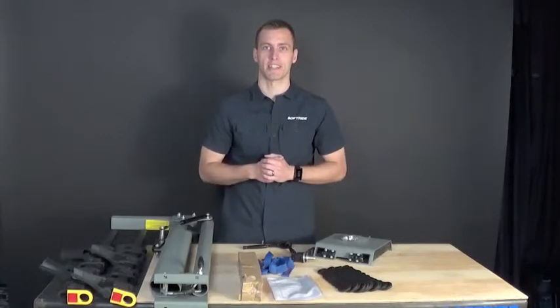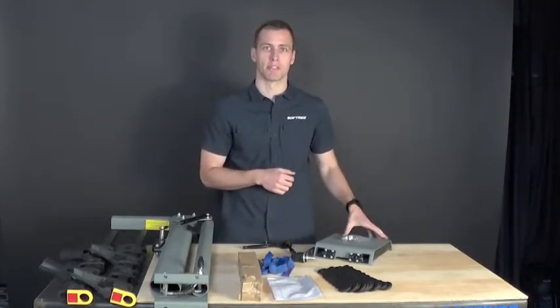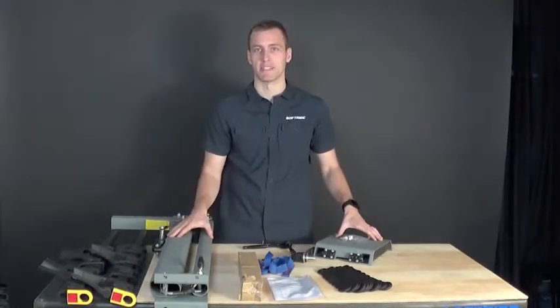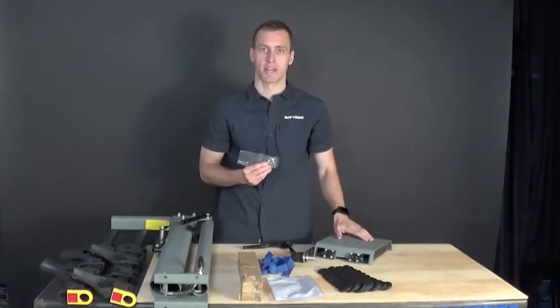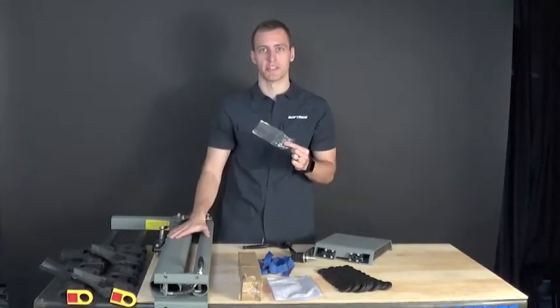With the Dura and Dura Assist bike racks, the first step when putting it together is assembling parts B and parts A together. This is the top plate of the rack and the main assembly of the rack. There is a set of four carriage bolts located in the box with the top plate, and these are going to be the fasteners we use to attach these two pieces together.